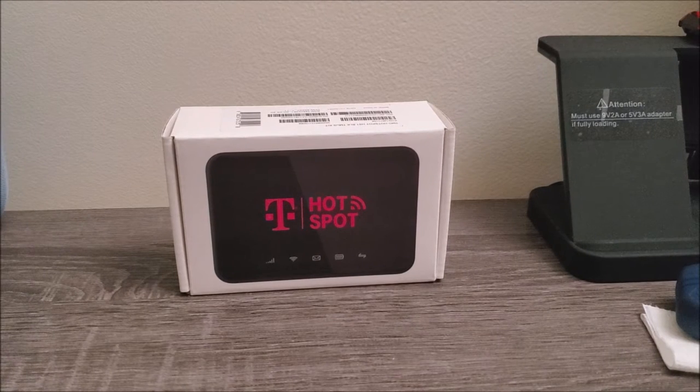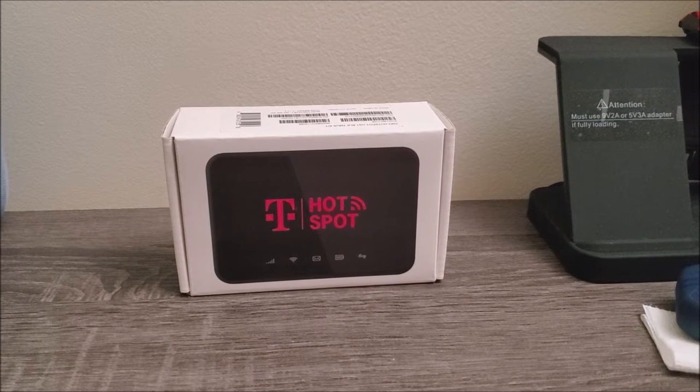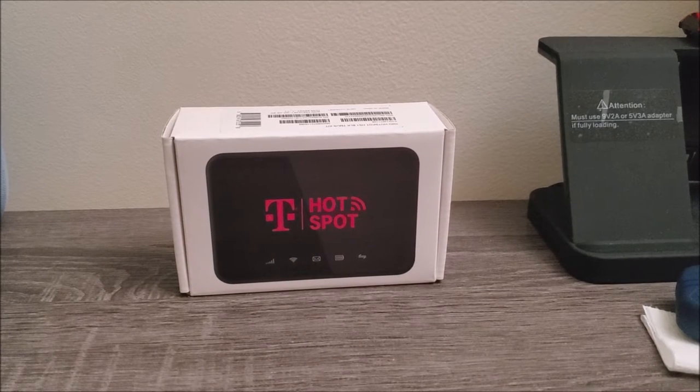Hi everyone, today I'm going to be unboxing the T-Mobile Hotspot from Metro by T-Mobile and as you can see here this is the box that it comes in.